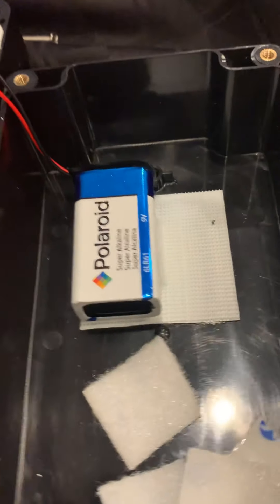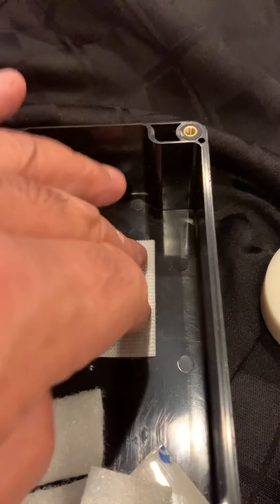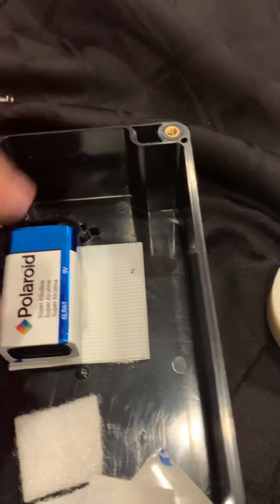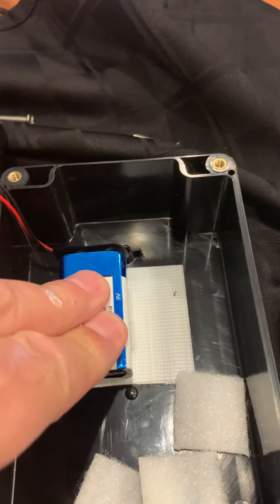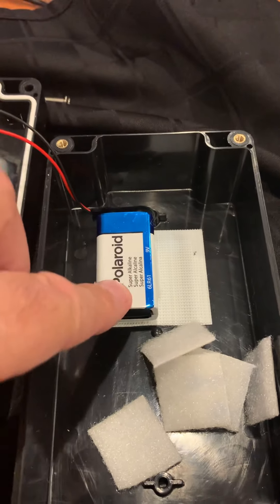Power is supplied by a 9-volt battery. I've stuck some industrial Velcro pad down here on the bottom of the box — very high-strength — and I've taken the opposite fuzzy piece and stuck it to the bottom of the battery, and that holds it quite securely without needing to drill a hole for a clamp. I've included some additional pieces here that can be peeled off and reused with a little care.